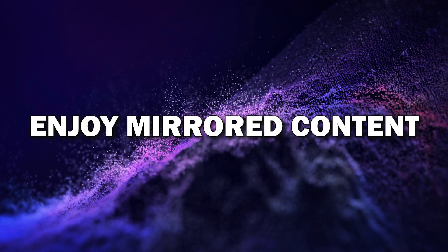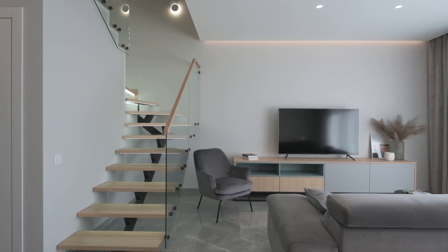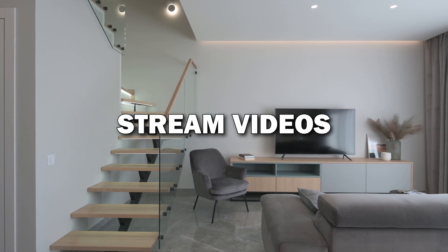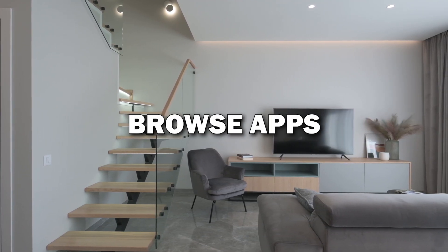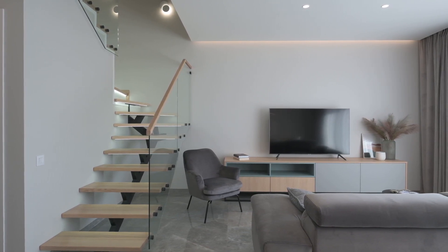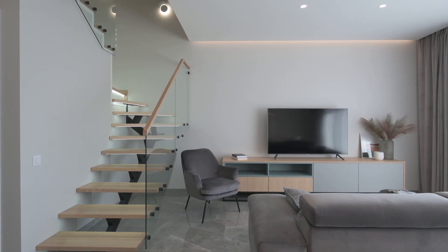Step 6: Enjoy your mirrored content. And that's it — your Android phone is now mirrored on your smart TV. You can stream videos, view photos, browse apps, and even play games, all from your phone on the big screen. It's a great way to enjoy content with family and friends.